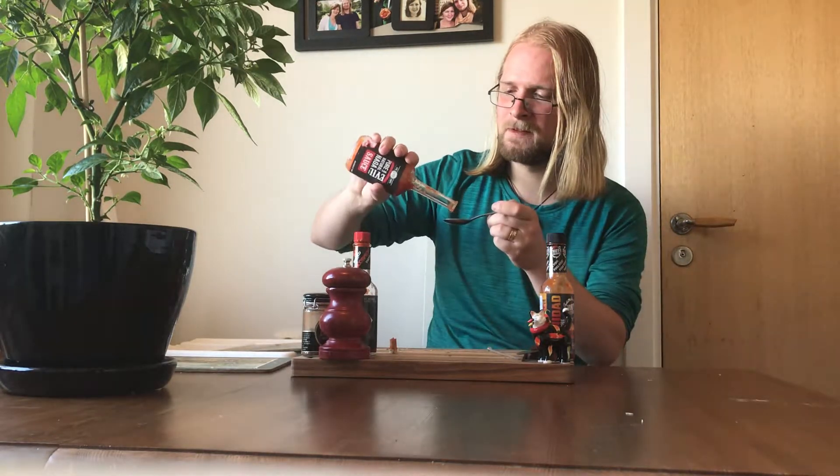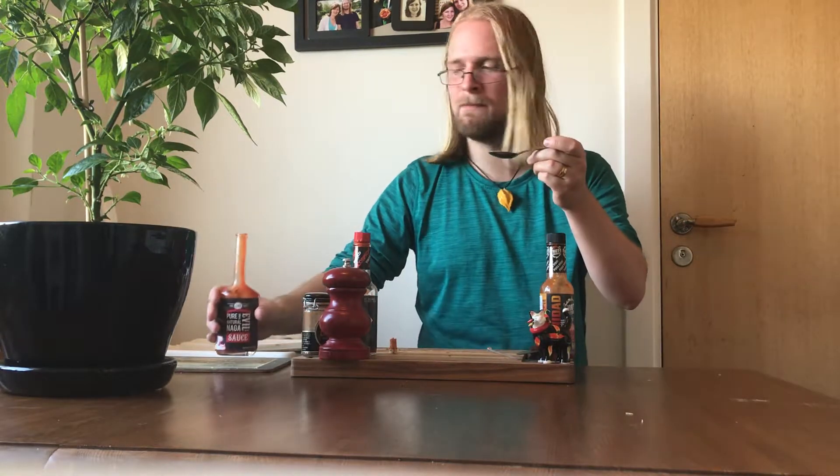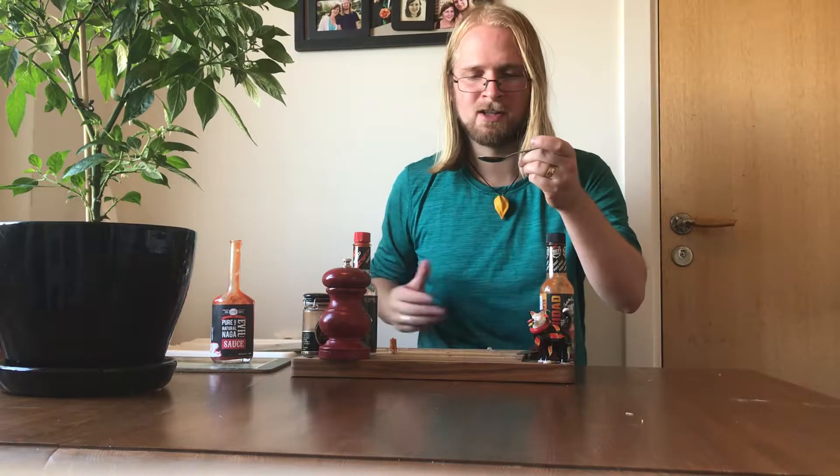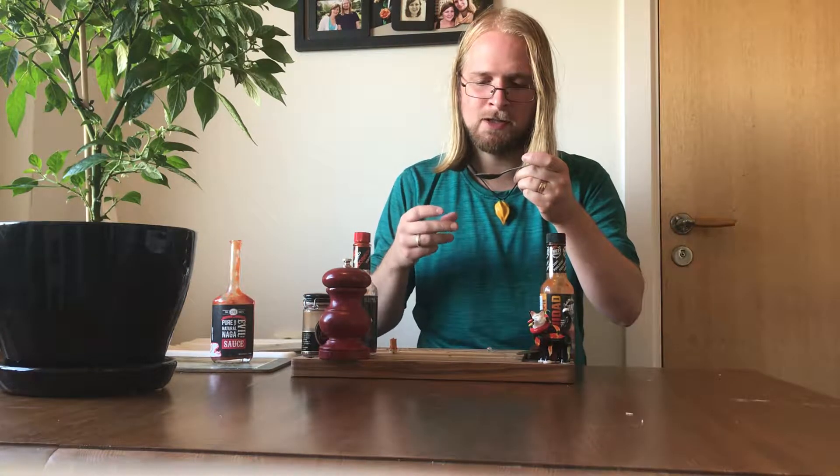Besides the cool looking bottle, we have this sauce — and it pours so nicely. You can pick up some chunks in it and some seeds. And that flavour is almost pure Naga.